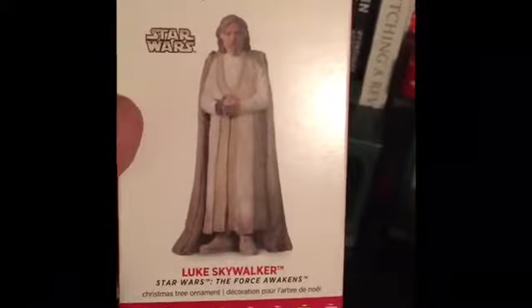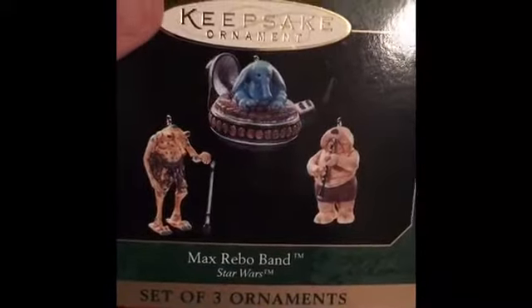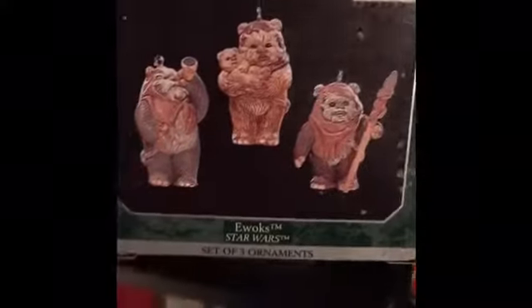I have one Luke — old Luke. I need more Lukes. I got Max Rebo Band, which these guys are tiny. I just bought the Ewoks this year, so I'm excited about the Ewoks.